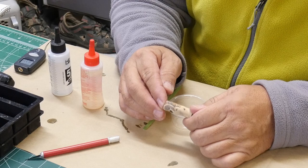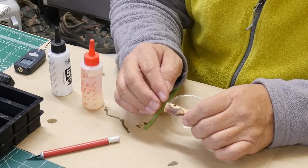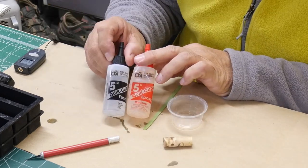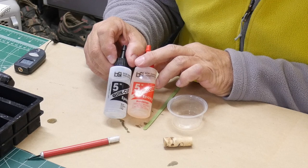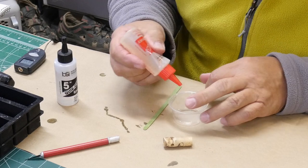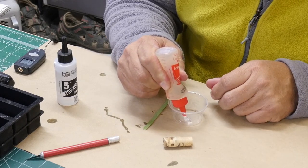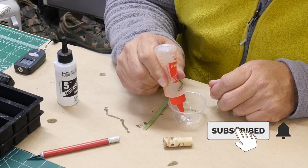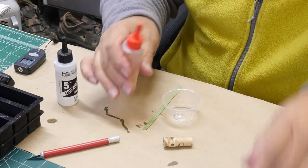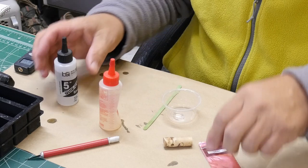So rather than start over and make another one of these blanks, I'm going to try to fill this in with Five Minute Epoxy by BSI. I find that the Five Minute Epoxy cures nice and quick, makes it kind of easy to work with, and you can also color it. So I'll get my color out here and I'm going to use the cherry color for this.